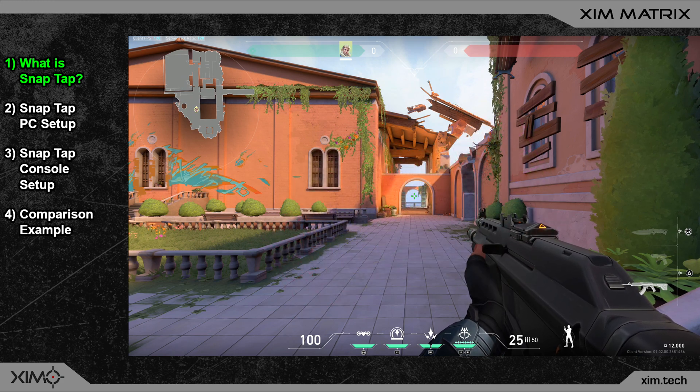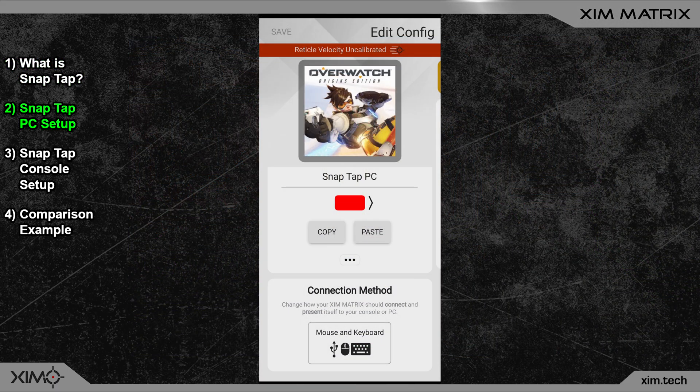The problem is that currently only very few keyboards have this feature built in, but thanks to Zim Matrix you can use this feature on any keyboard. It doesn't matter what keyboard you have — just follow today's guide and you can benefit from this feature. Also, Snap Tap works on both PC and consoles. I will first show the setup for PC players, then for console players, and at last I will show a quick comparison of how much faster you will be when using Snap Tap.